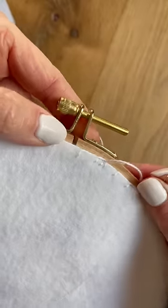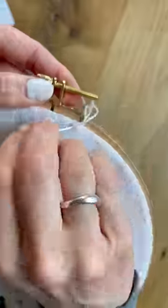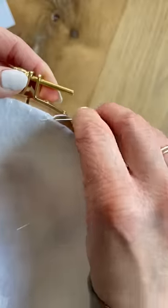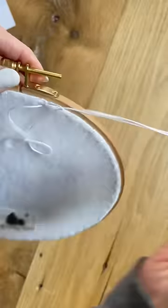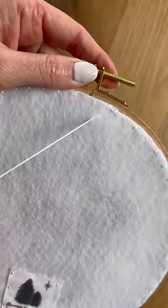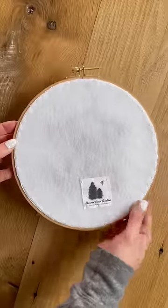Once I get to the end, I just tie it off by doing a double knot and I will come through and just pop right back through that loop — that creates a knot — and I'll do it one more time just for good measure so it's not going anywhere. Then I hide that piece of string by popping it through underneath my felt, and if you just pull up a little snip, then it's gone. A perfectly clean back.